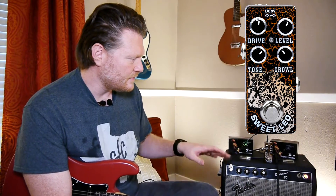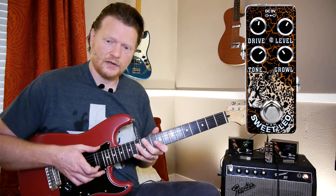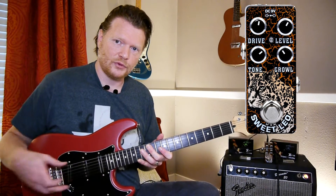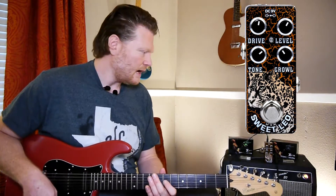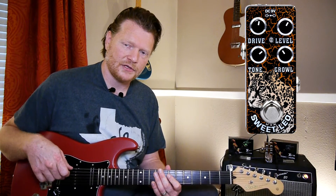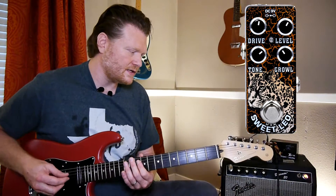So without further ado, let's go ahead and test this guy out. I'm playing with this partscaster that I built. These are humbucker pickups here in the neck and in the bridge, so this is getting more of a humbucker sound than it is a traditional Strat sound. I'm going to play a little bit through both the neck pickup and the bridge pickup on this demonstration. So here's my clean tone.